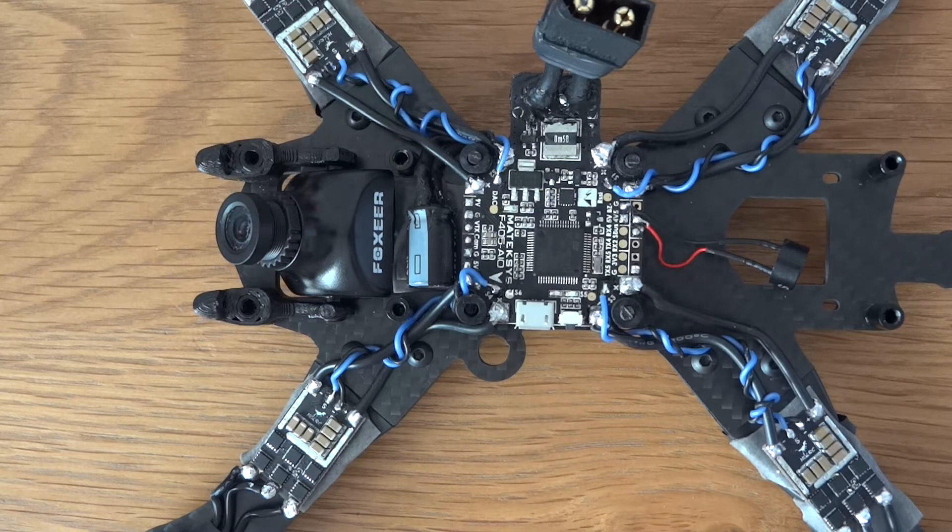Anyway, the reason I chose the Matec F405 over the DYS F4 is from reviews I've seen on Dronemesh and similar places — for an all-in-one board combining a PDB and flight controller, this particular board seems to have less noise than its competitors like the Betaflight F3 and F4 boards. So I thought I'd use this board and try these ESCs again. If I get the same noise issue then these ESCs will just go in the bin and I'll buy some SpeedX. Those two things together really defined what components I was using.